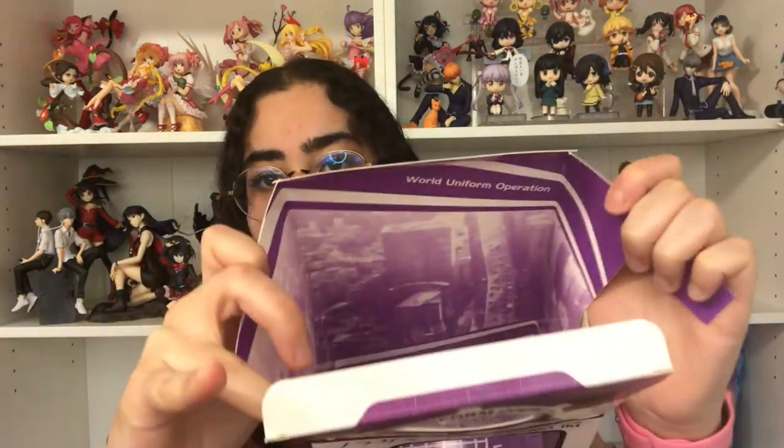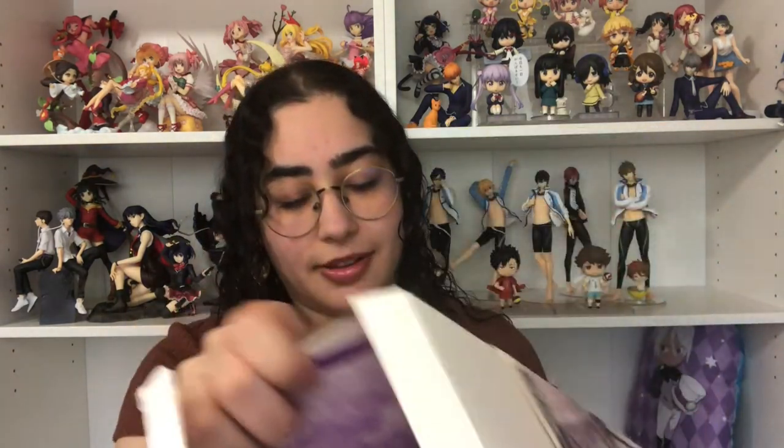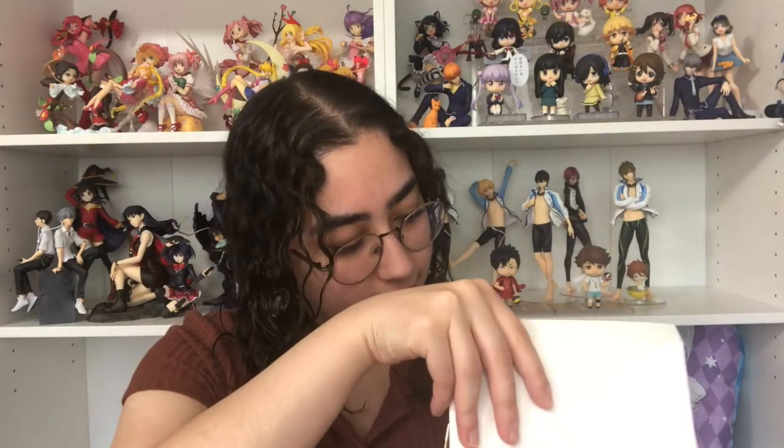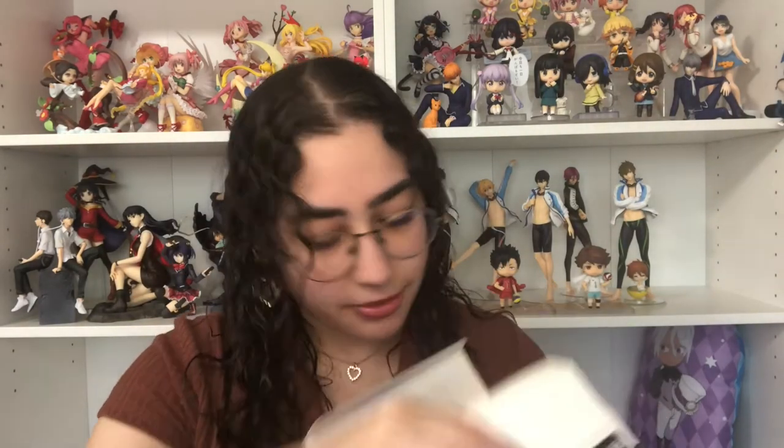There's a really cute inset inside the box — it's like the city, really adorable. The worst part of opening these figures is the blister boxes. Okay yeah, she's pretty small — she's literally so tiny.